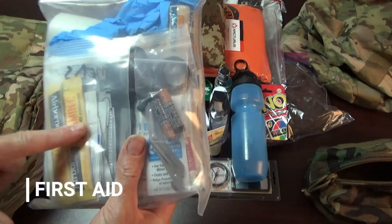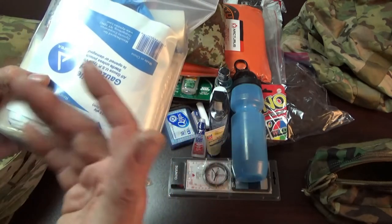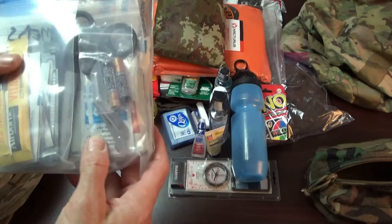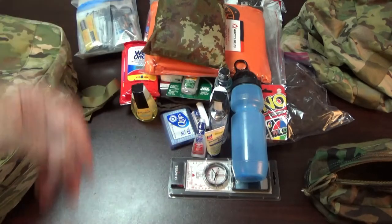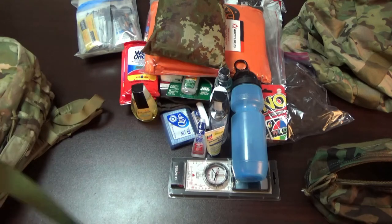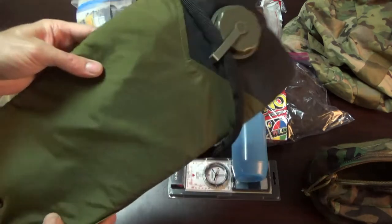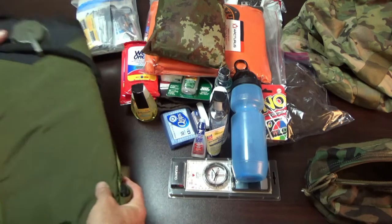Each kid should carry their own medical kit, under supervision. There are some meds in here but nothing that isn't child-safe. I have lots of band-aids because kids get hurt all the time, gauze pads, tape, gloves, elastic bandages, triangle bandages, burn cream, and a flashlight so they can see in the dark.